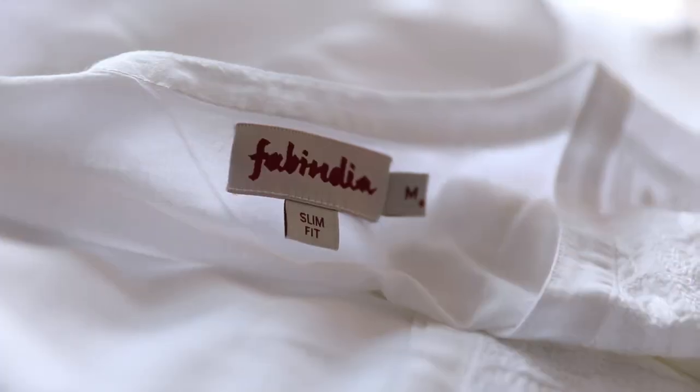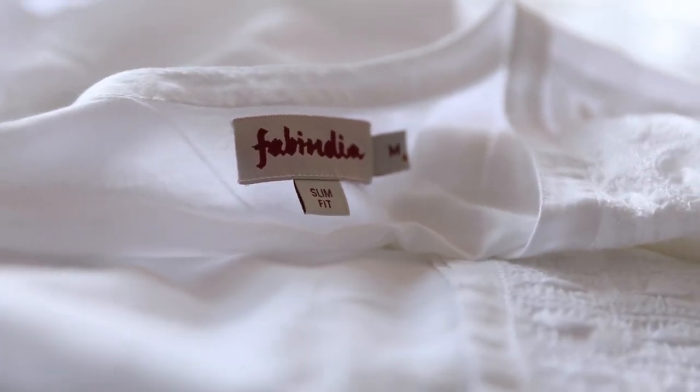In the last episode we learnt about the process of block printing, but now we're going to learn about the process of hand embroidery, which adds rich details to the garment. It makes the garments look really rich yet comfortable. You really have to wear it to feel it.